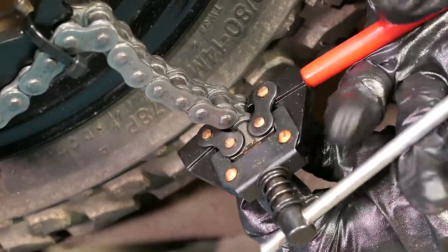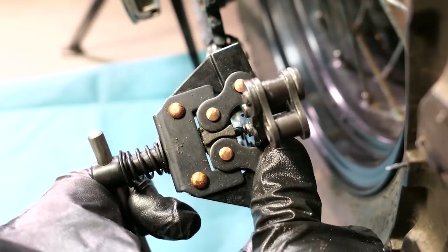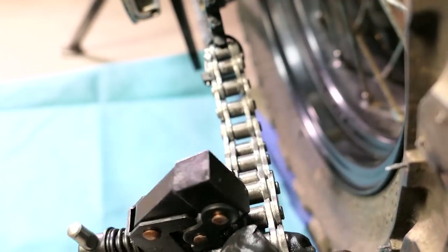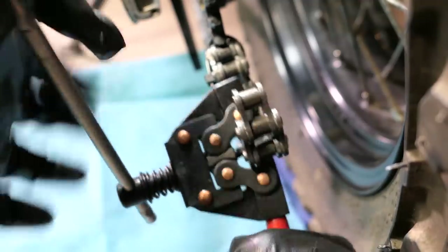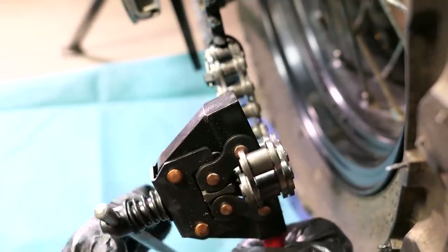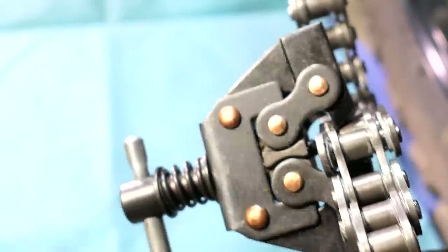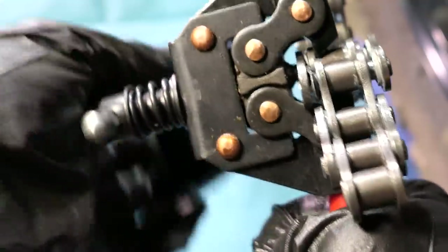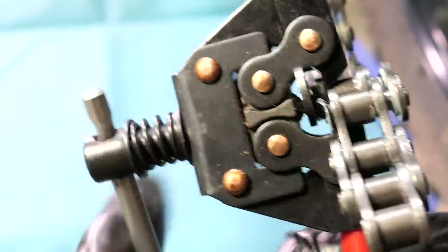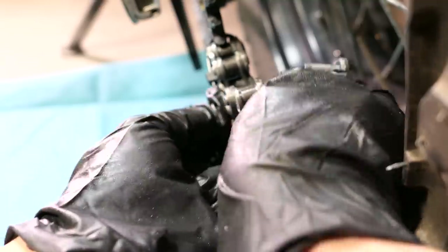I'll clamp on the chain breaker over one of the pins and start to turn the handle — it does get pretty hard to turn, but once you start breaking through one pin, switch to the other side and go back and forth. A lot of people recommend you grind down the riveted tops of the pins before you push them out because you're less likely to break the tool. In fact, you should be able to remove the links with grinding or cutting alone, but be careful not to accidentally damage the rest of the chain. So that worked pretty well — it just slides right off along with the X-rings.